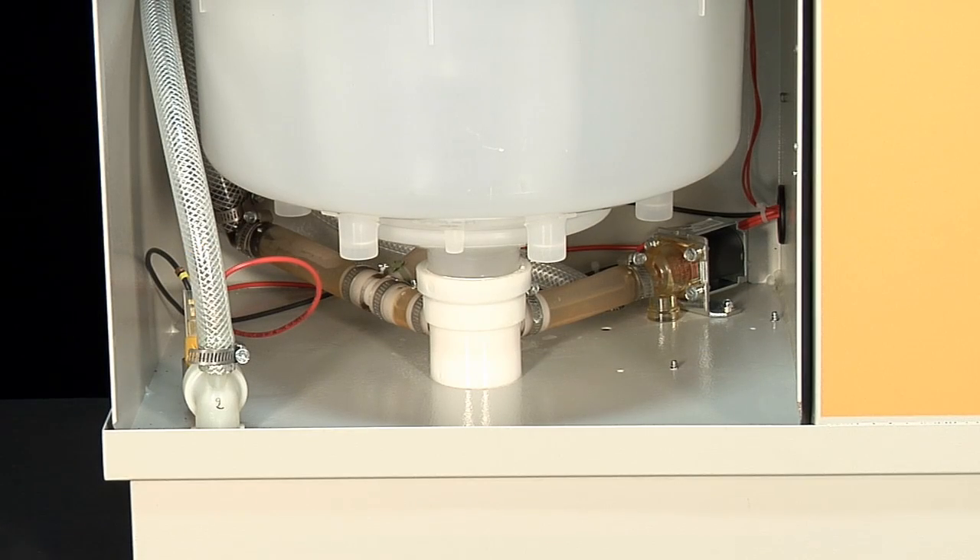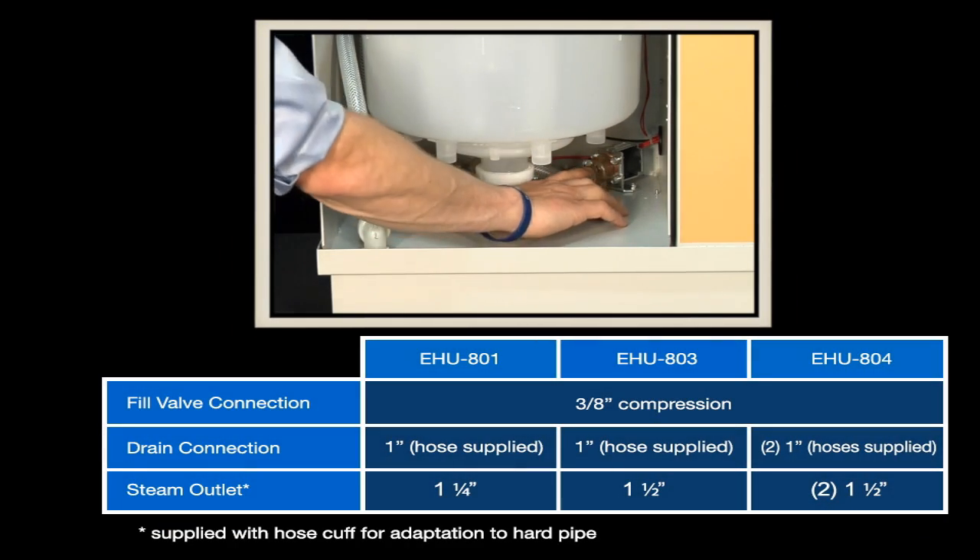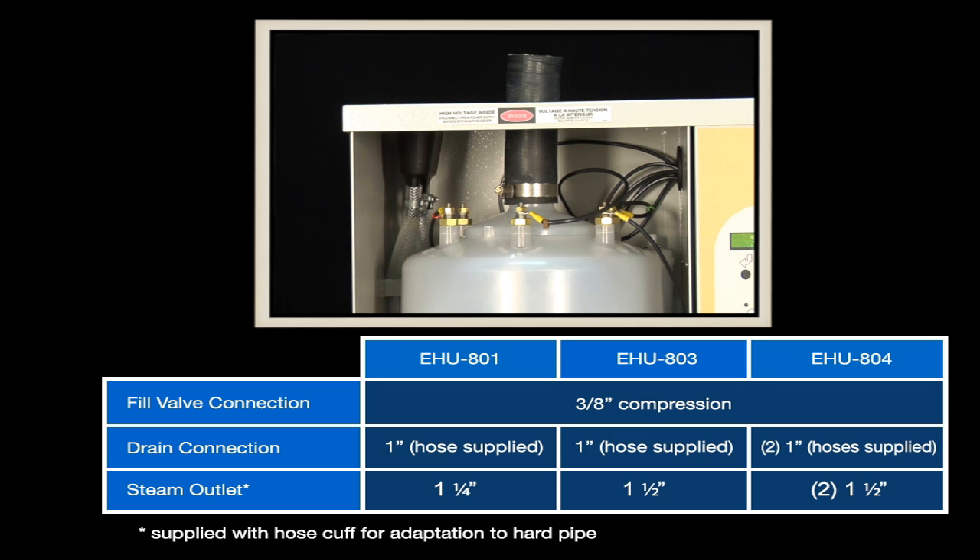The plumbing connections are located underneath the cabinet. You have the fill valve and your drain valve. Out of the top is your steam outlet.